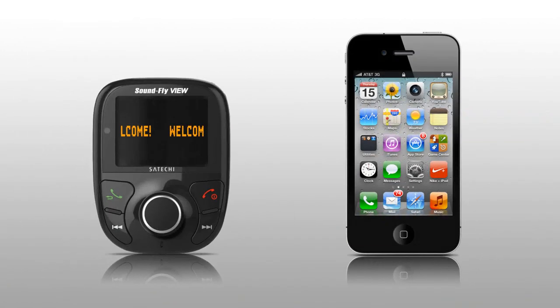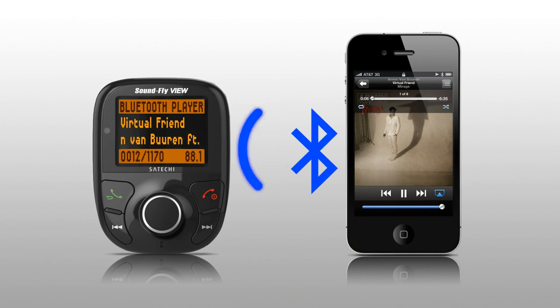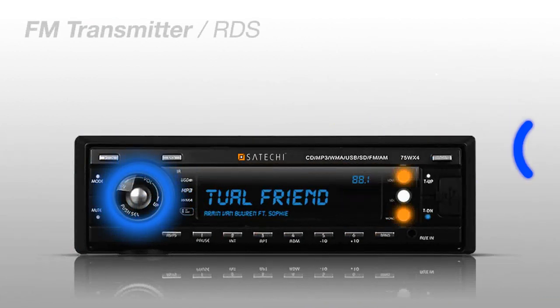Soundfly View allows your music and phone calls to be streamed wirelessly. Its large LCD screen displays the current track's information. The audio is transmitted to your car's FM radio and to its speakers. The song information will also be displayed on your car's radio if it supports RDS.